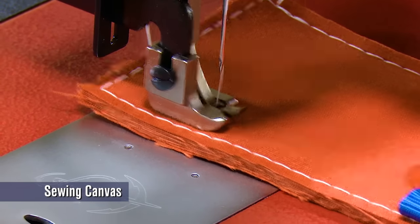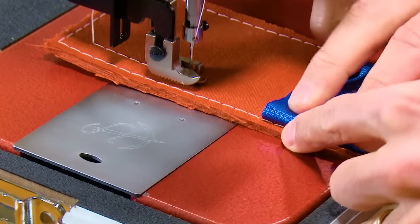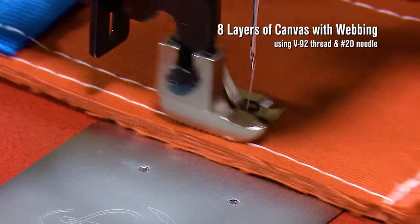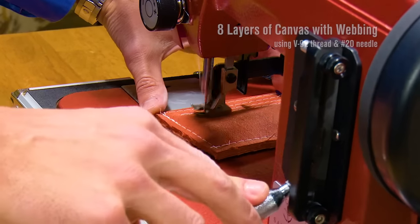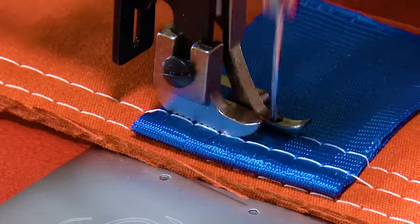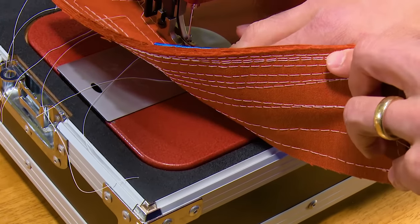We'll start out demonstrating sewing through eight layers of marine-grade canvas with the webbing doubled up on top. We're also reversing over the thick webbing. Beautiful sewing even over the bump and through the eight layers of Sunbrella marine-grade canvas. Let's take a look at the stitch on the top side and the bottom side — looks great.